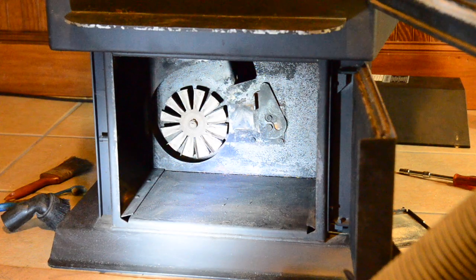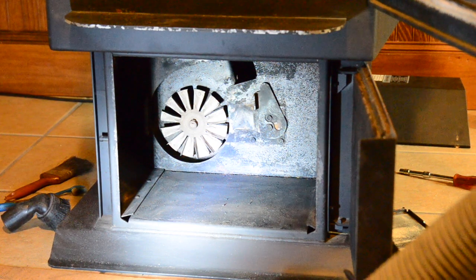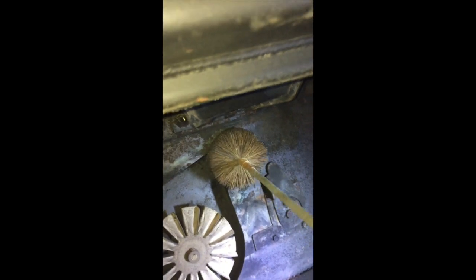Tighten the bottom screw, the top screw, and the one way up top that you took all the way out — they don't have to be real tight, just snug them up. Now I'm going to run my three inch brush through the exhaust. Some stoves you'll be able to just go straight out — if you have it in your living room, you're probably just going straight out the wall. Once you get that probe out of there you could run the brush completely through, but I've got two 90-degree elbows on mine, so I'm going to push mine in until it hits that 90.